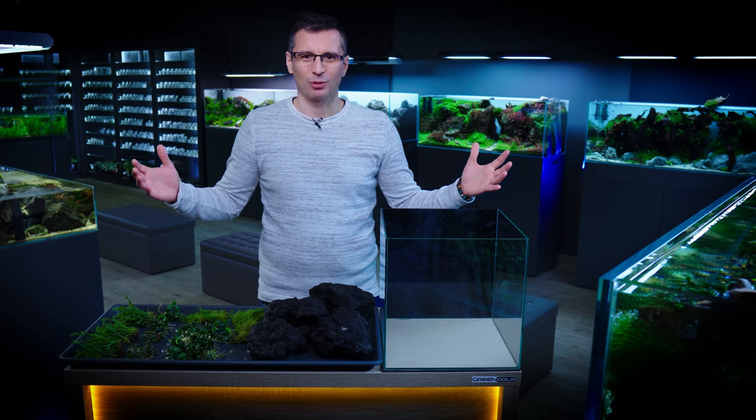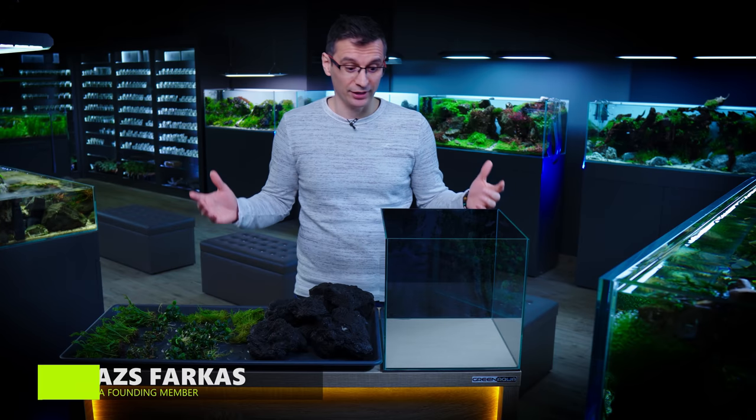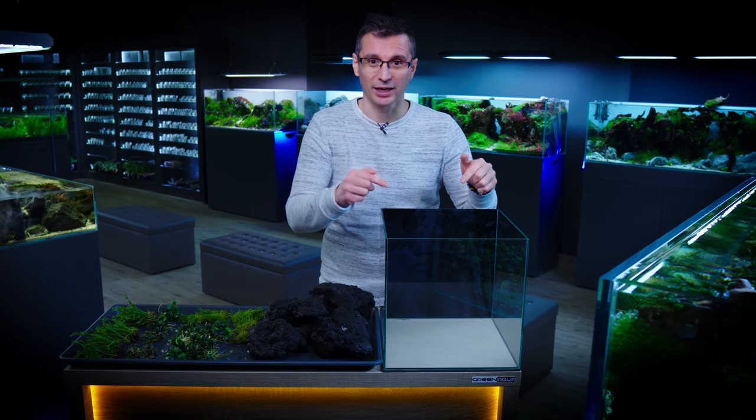Welcome to the beautiful world of aquascaping! Welcome to the Green Aqua Gallery! In this beginner's guide, I'm going to set up a 30 centimeter cube tank. This could be your first tank. Stay with me!